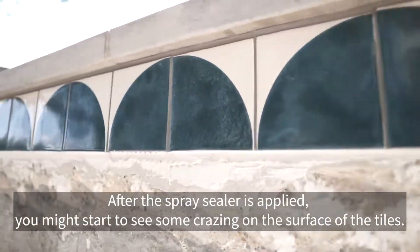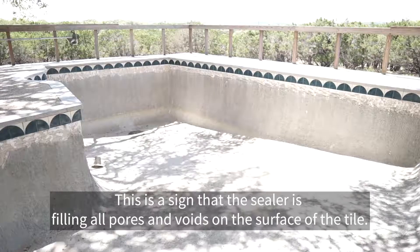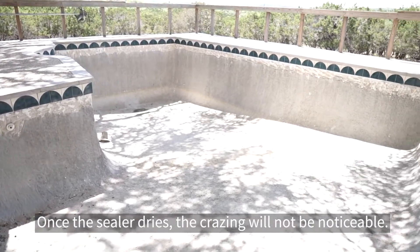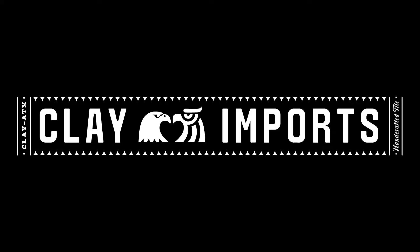After the spray sealer is applied you might start to see some crazing on the surface of the tiles. This is a sign that the sealer is filling all pores and voids on the surface of the tile. Once the sealer dries the crazing will not be noticeable. Though sealing your pool tile is not necessary, it will contribute to the overall durability of your project.